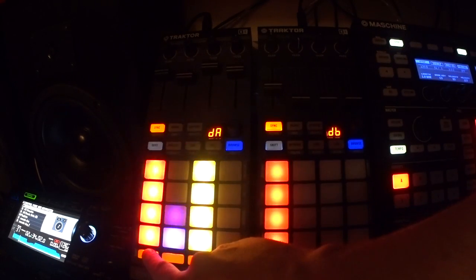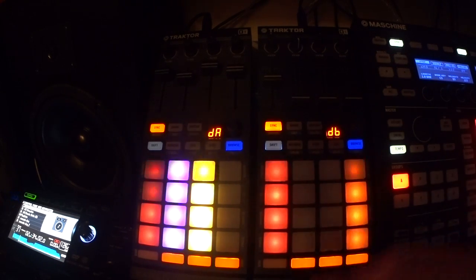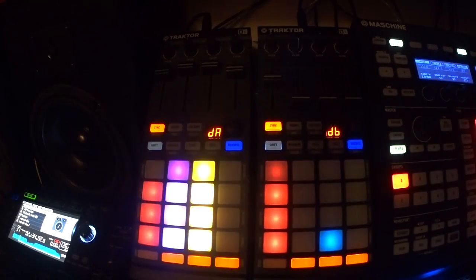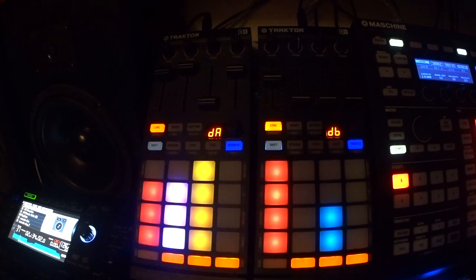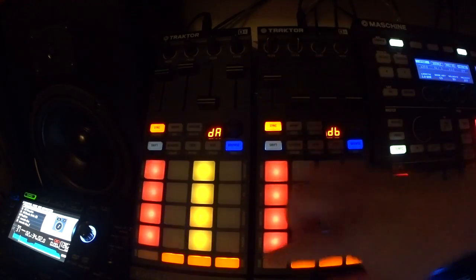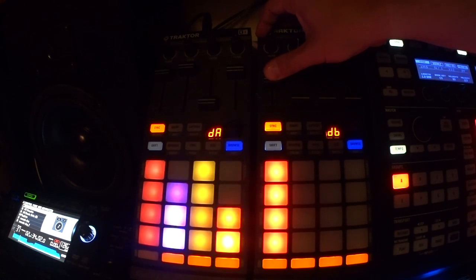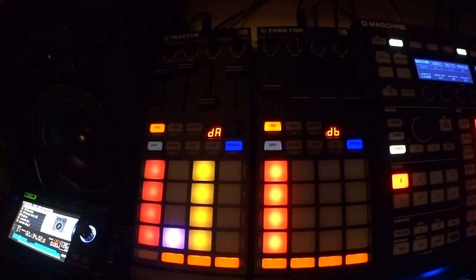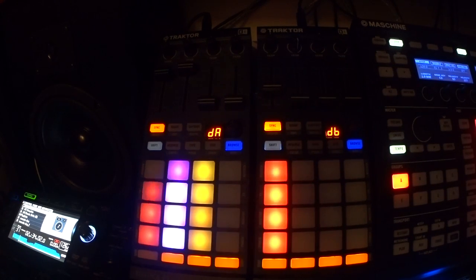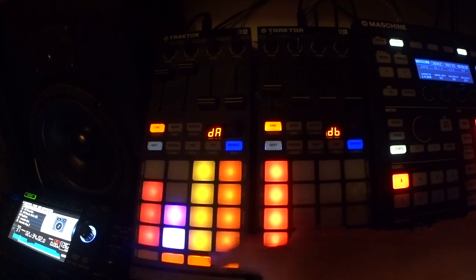I can just drop this out. There's a bass line. I'm going to filter this one down and then bring it in. I'm going to take the vocal up so I can talk. See, I just turned it down — you can mute it off or turn it down.